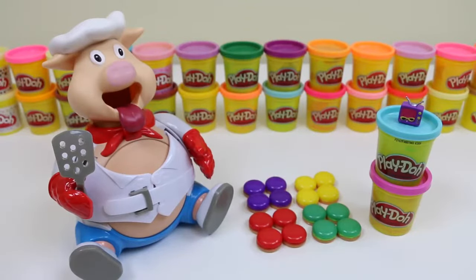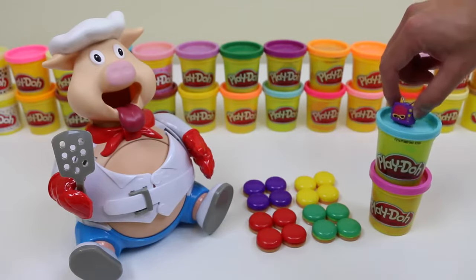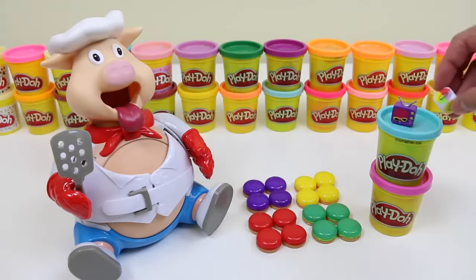Ladies and gentlemen! Welcome to the first annual Pop the Pig competition! It's Awesome Disney Toys vs. Telebrro! Woo! Hey, Awesome Disney Toys! I know you're my friend, but I'm not going easy on you! Okay, we'll see about that!